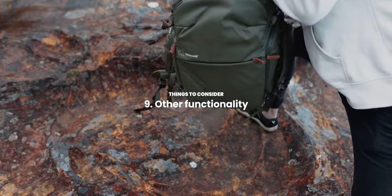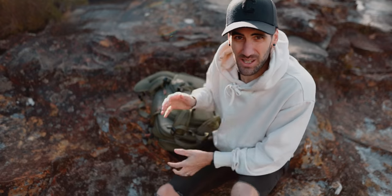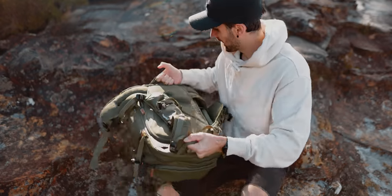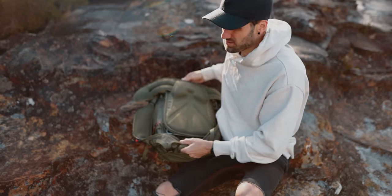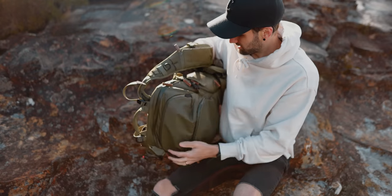The last point is just the extra functionality you get with this bag. One thing I really like is just the extra handles we have — yes, we have one at the top, and we also have one at the bottom here, which just makes it really easy to carry the bag like this, especially when it's unzipped and you're sitting outside on the bag — you can easily and safely move it around without closing it.